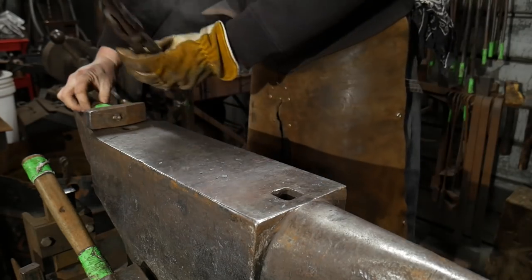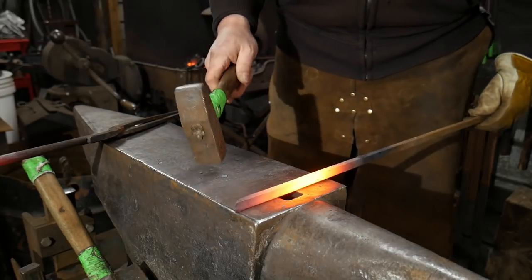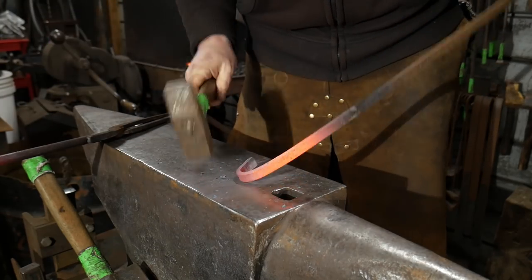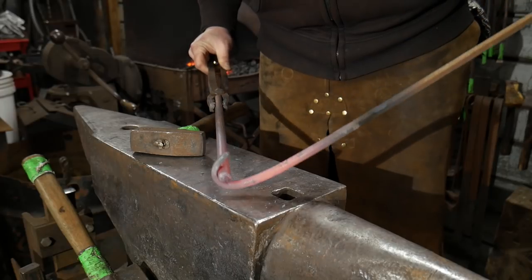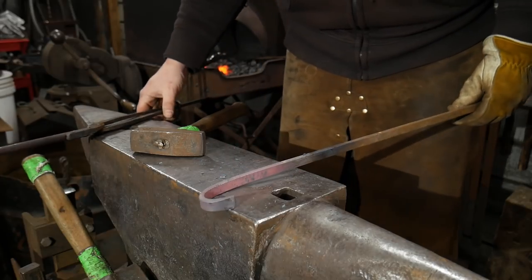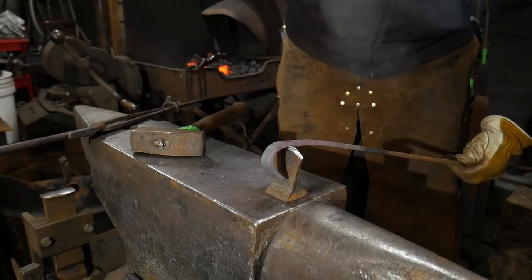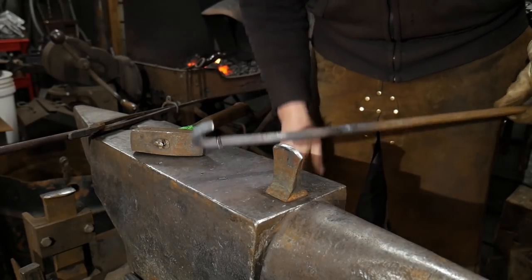I'm going to let this sit off the edge of the anvil for a second. We need to take and bend this piece around to where it's actually going to weld on. I'm going to start real close and bend it back on itself. Before I go too far — this will take a surprisingly good amount of material — I'm going to estimate from there. Roughly about where that ends up, I need to cut it off right about there, and that should be about the right amount of material once I take and draw my scarf. I'm going to put it over on my hot cut and cut it off.